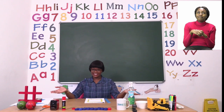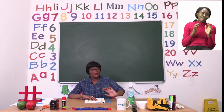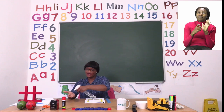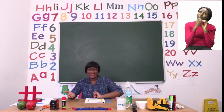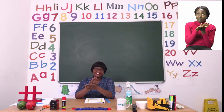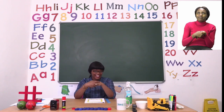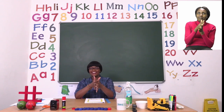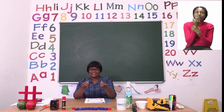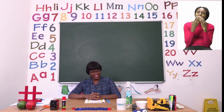My dear friends it's now time for us to say goodbye, but before we do we need to sanitize. Let us take our sanitizer — remember if you don't have sanitizer that's okay, you can use soap and water. Rub inside, round and round your hands, in between your fingers, on your wrists, and your fingertips too. Make sure your hands are dry before you touch anything else.